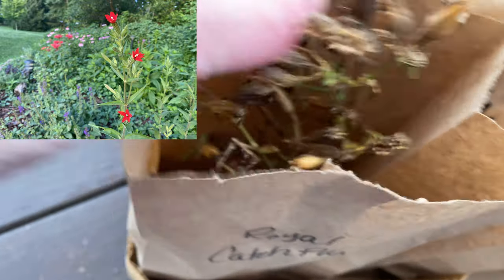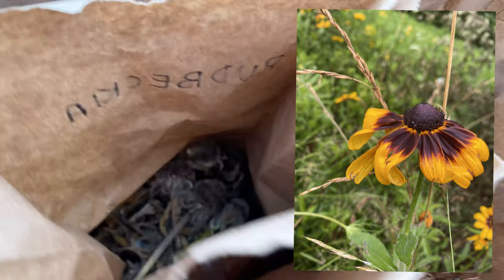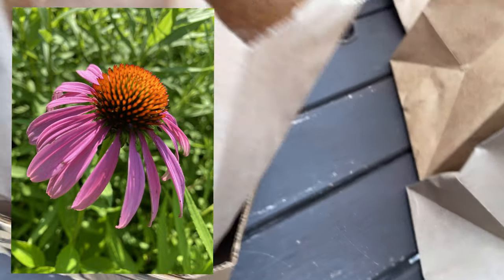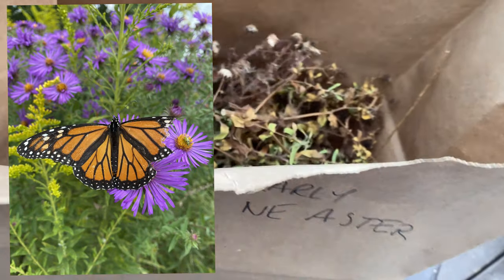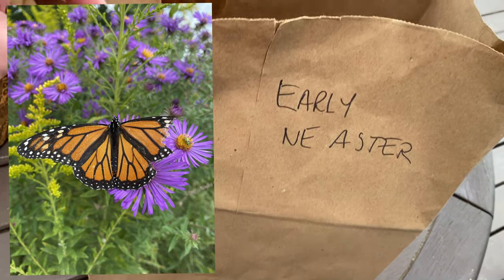So of course Royal Catchfly, a beautiful red flower, and Rudbeckia — I've got a video on how I collected that, and those seed heads are full. We also have Echinacea, purple coneflower. Some of these that have big flower heads or inflorescences I typically put in a large brown paper bag, which makes it easy.